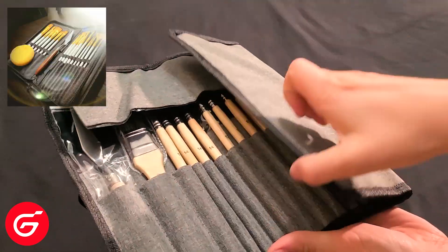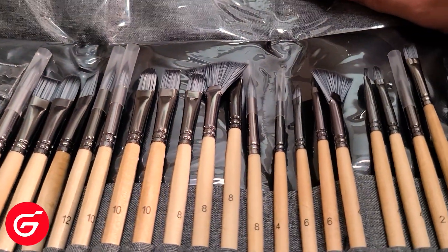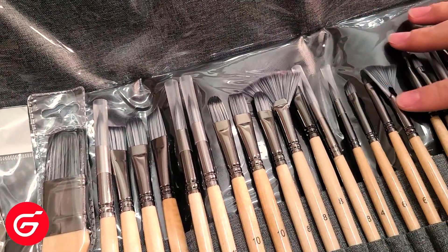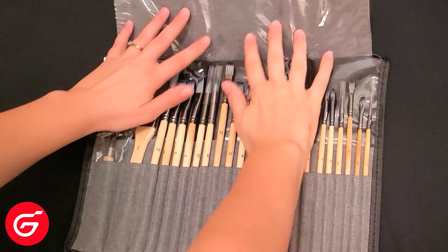If you'd like to see the review video I did on those, I'll leave that information in the description box below. I'll try not to make this a comparison video, but it's probably going to happen at least a little bit, because those are the brushes I've been using for the past couple of years.